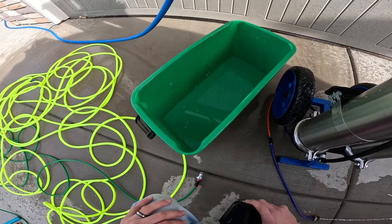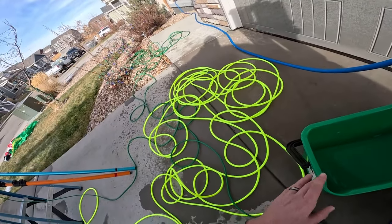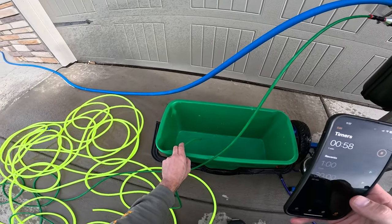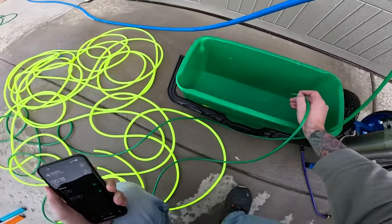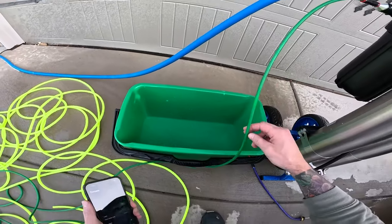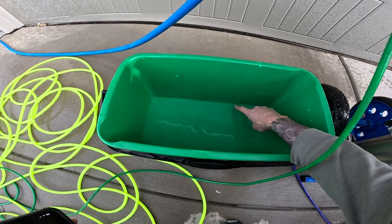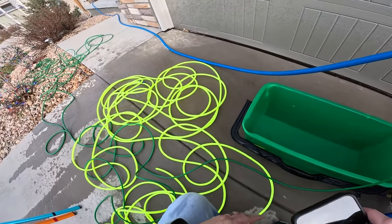First we're going to test 100 feet of the Zero hose. I'll turn it on, let the backed-up pressure out of the system, and then do the actual one-minute test. After one minute through 100 feet of the 3/16" inner diameter, 5/16" outer diameter Zero hose, we got just about a quarter of a gallon per minute. So that's what you'd have at your actual brush after 100 feet of this line.